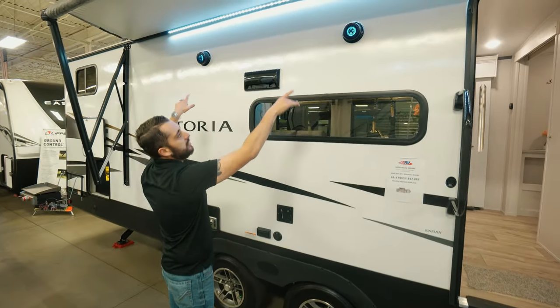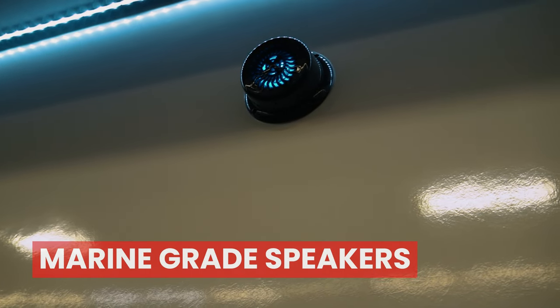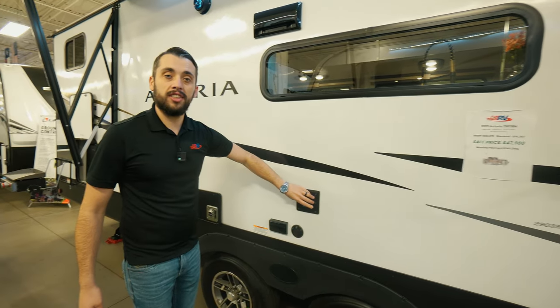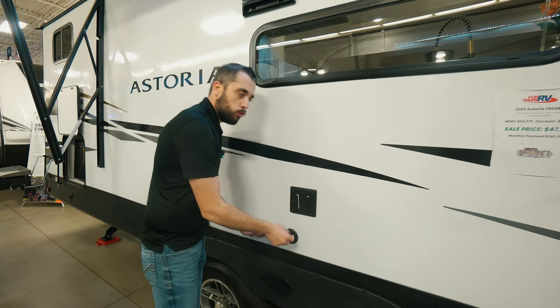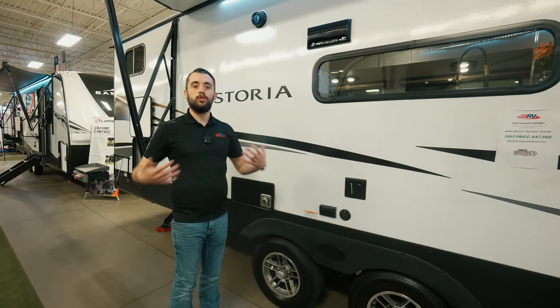We have these amazing marine grade speakers — lit up nice and blue, setting the tone and having fun. We also have an outside TV mount, so you're able to take your TV from the inside and it slides right here onto this mount. Of course we have the hookups right below that, so you're able to enjoy the TV while you're outside enjoying the outdoors.